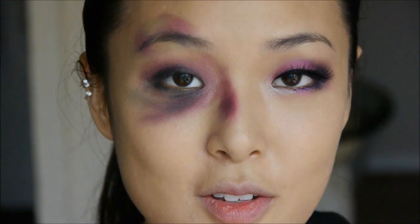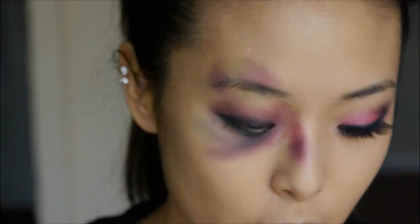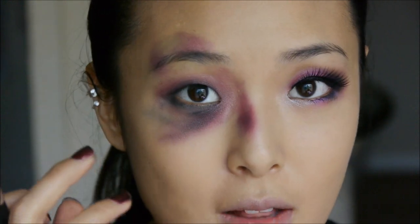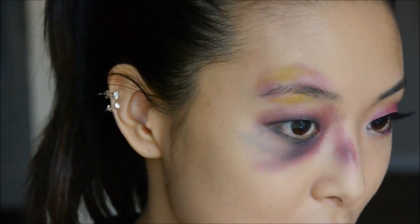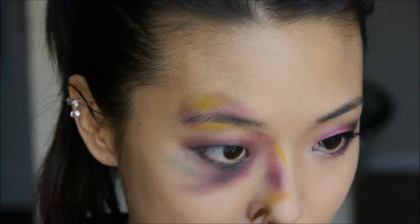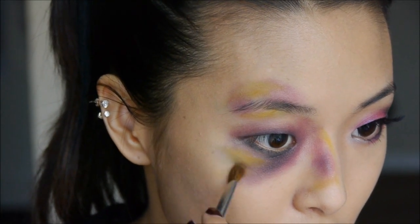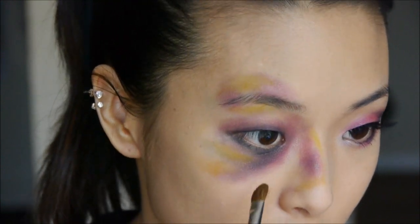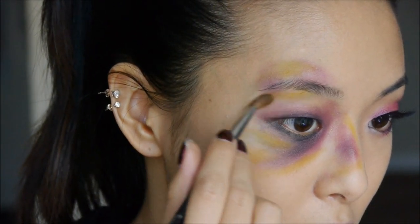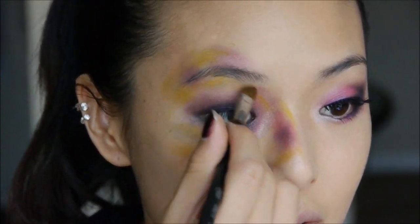Now I'm taking a matte yellow eyeshadow — this is Sugarpill's Buttercupcake — and adding this color to any areas that would be puffier if bruised. Up here, sort of blend that into the purple; also do that around the nose, which probably got bruised there as well, and of course down below, between the yellow areas maybe underneath a bit, and on the inside of the eye as well.